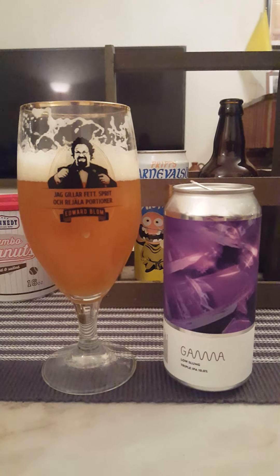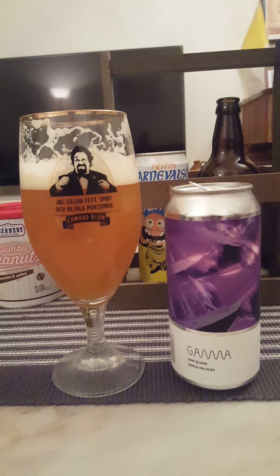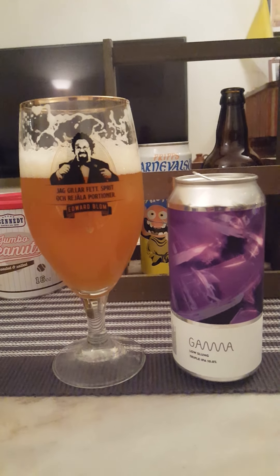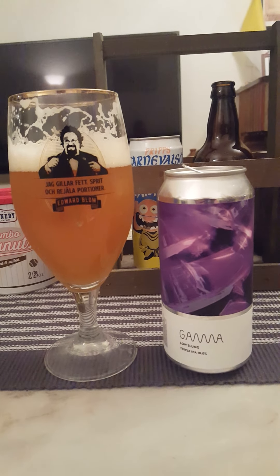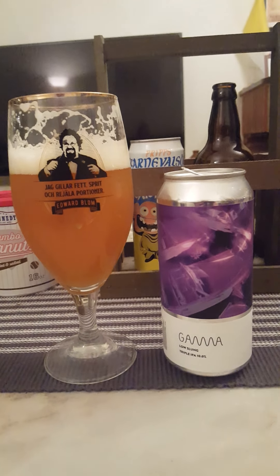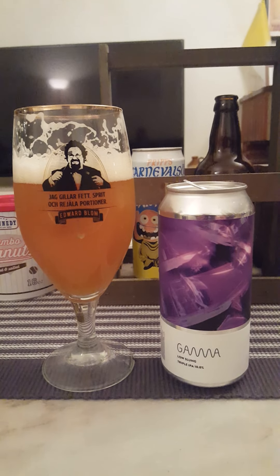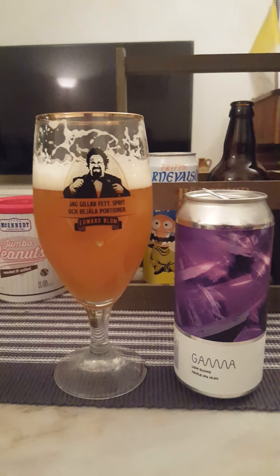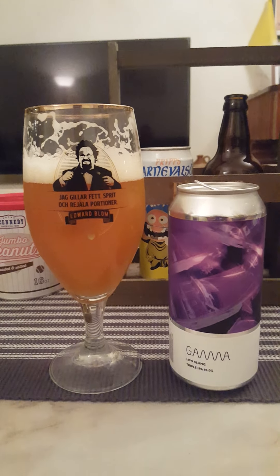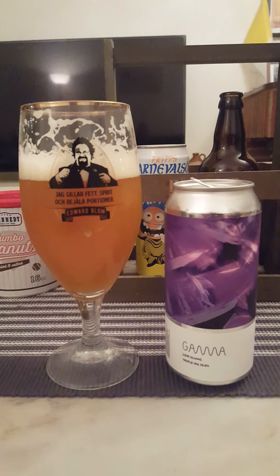So it's very chalky right off the bat — it's a chalky beer. And it's surprisingly kind of devoid of flavors to be honest. I got an initial kind of unspecified tropical vibe, but then it kind of just fades out and you're left with just a bit of chalkiness.